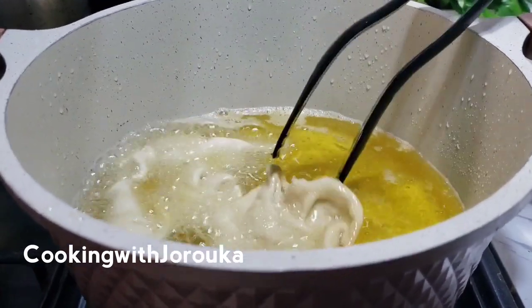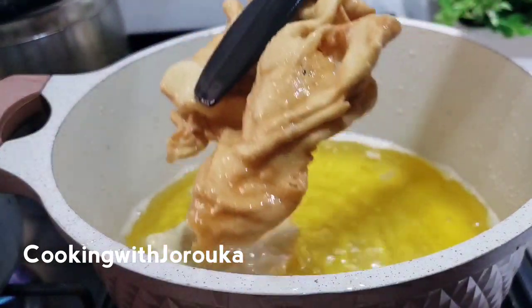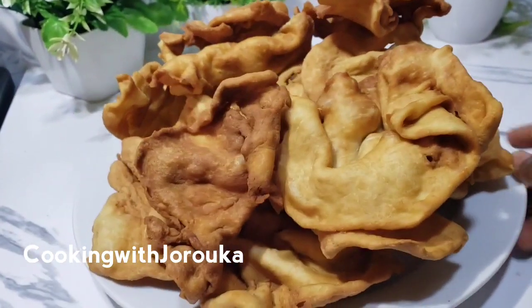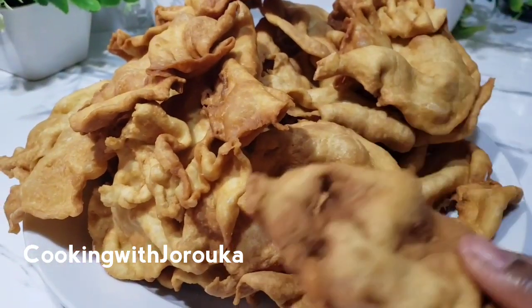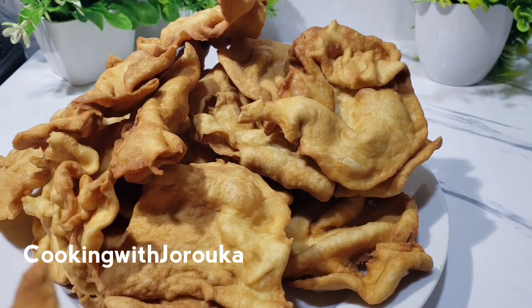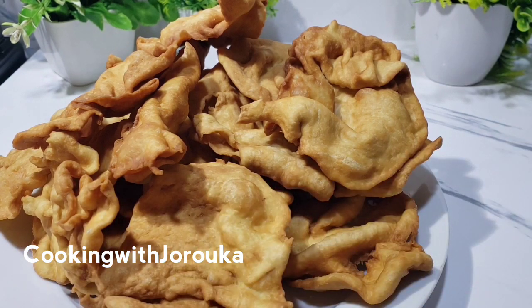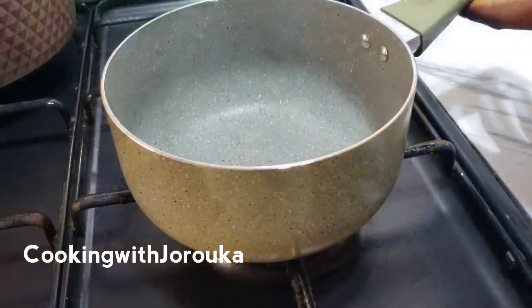So this is what we have — let's see how crunchy this is. This snack, although perfect as it is, can also be spiced up further.